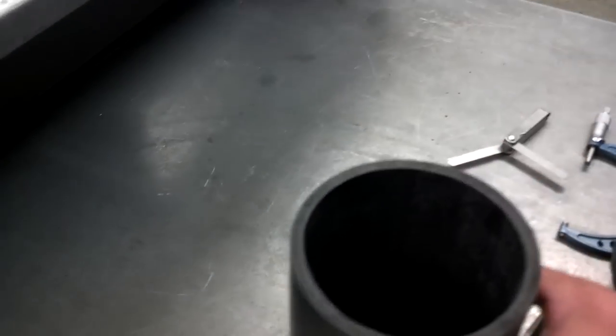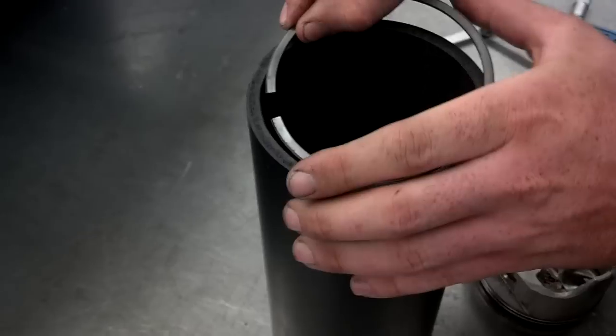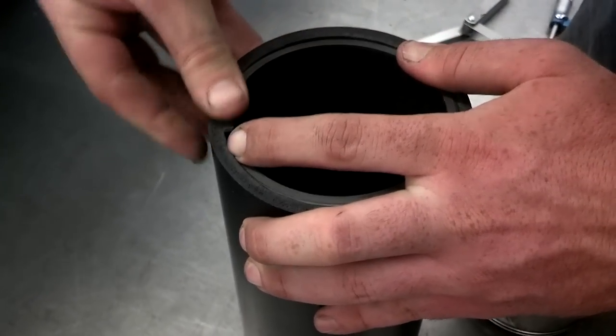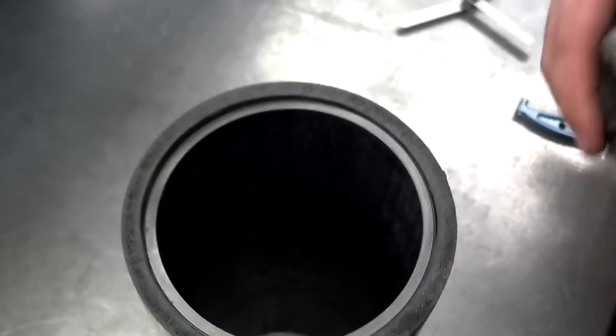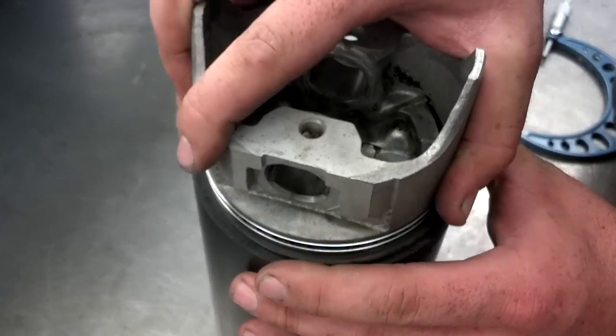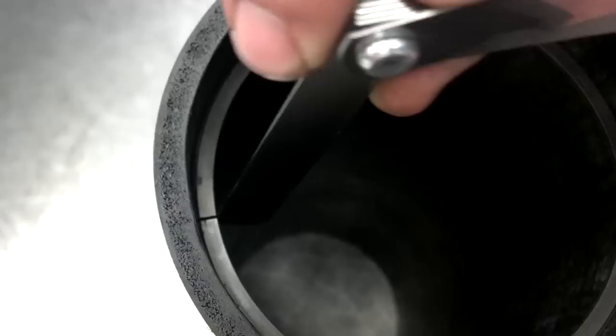Finally, on the piston rings, you'll also want to do piston ring end gap. To do that, you have to pull the piston rings off of the piston and then stick the piston ring into the cylinder. We've got this tube here simulating the cylinder. Then use the top of the piston to square that ring up inside the cylinder. It should go down into the cylinder about half an inch or so. You find that gap at the very end of the piston ring, and then use a feeler gauge to measure that gap.